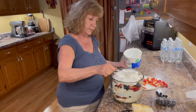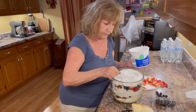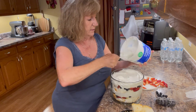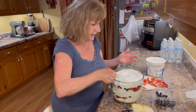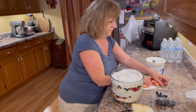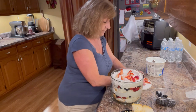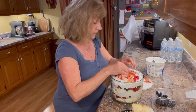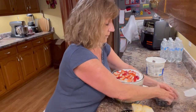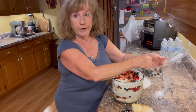I'm going to end with two layers because I want to put some of the berries on top of the Cool Whip as the topping. This is just a very light dessert — great for a summer day. We're going to refrigerate it; you need to refrigerate it two to four hours before you eat it. Put some more blueberries on top here, and we're done.